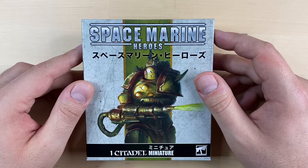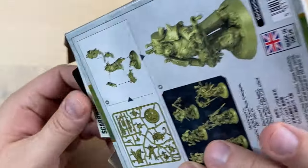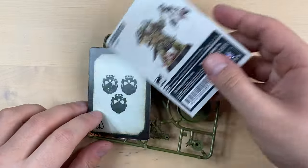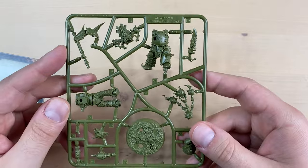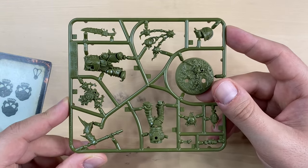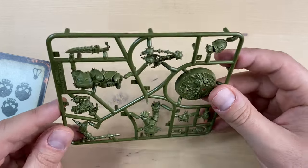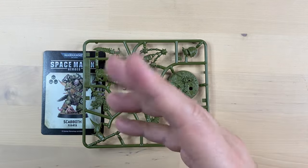Hello and welcome, my friends. My name is Max, and today we are building one of the finest Nurgal champions, namely Scabbath. As you already know, this is Space Marine Heroes Series 3, which was released recently as part of a Kill Team starter box, and today we're gonna build it and see if it's looking cool.